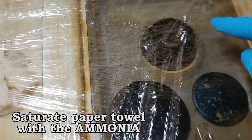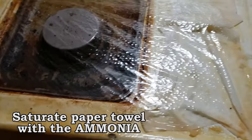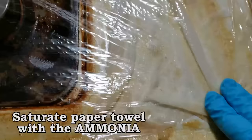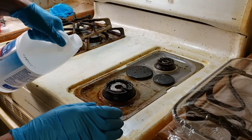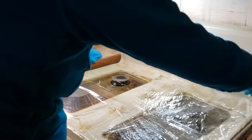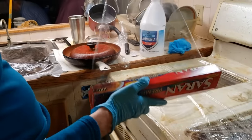I'm gonna basically saturate as much of the stove as I can using as little ammonia as I can. I did that by using paper towels — I saturated the paper towels with ammonia and covered the stovetop with them, trying to cover every bit of it. I then covered the entire stovetop with saran wrap to trap in the fumes. I also filled a container with ammonia, turned the burner grate upside down and placed it inside the container, and covered it in saran wrap as well.